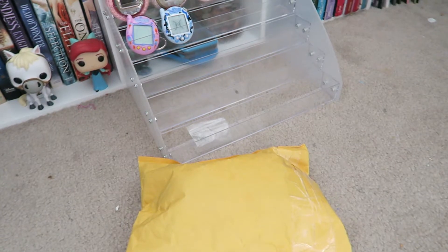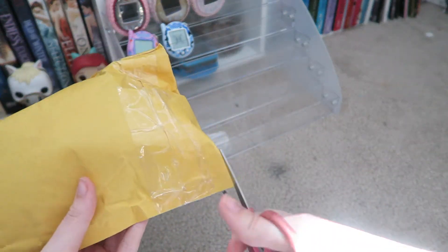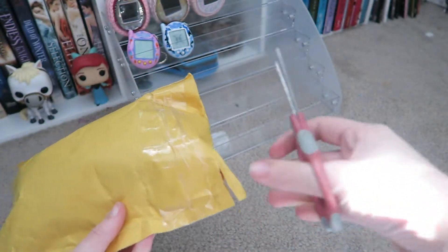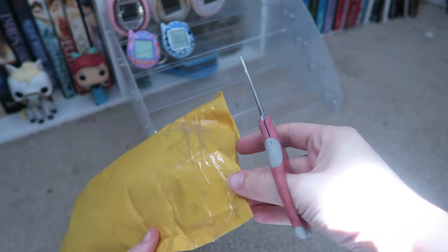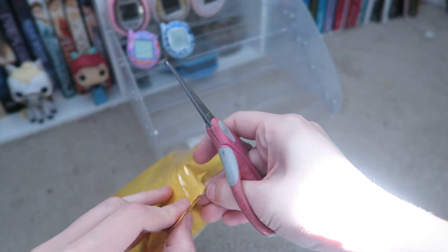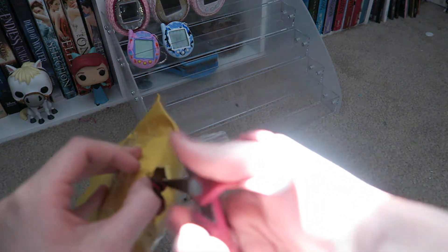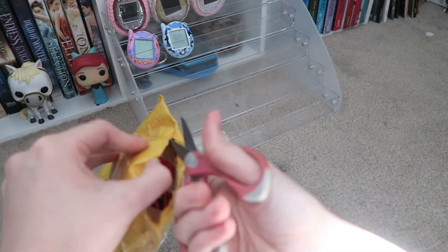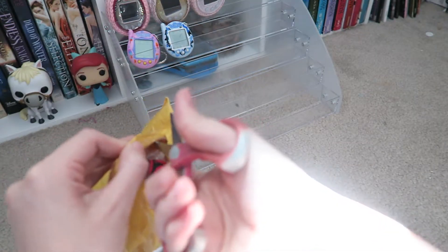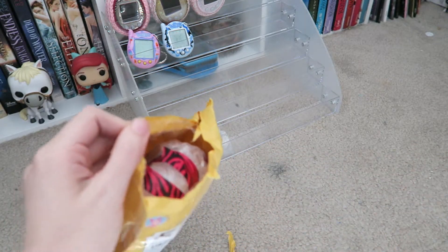Now I'm going to open the Tamago. This is not complete in box, which I don't mind, because the Tamagotchi Tamago complete in box is not that pretty, if that makes any sense. Maybe eventually one day I'll find one, but for right now I'll open this one.